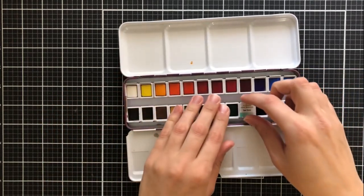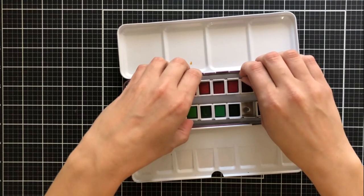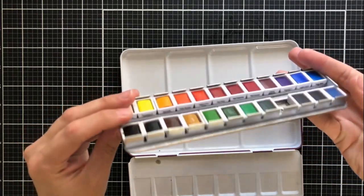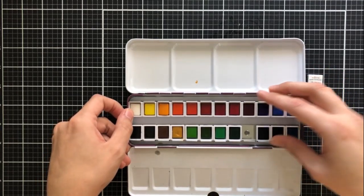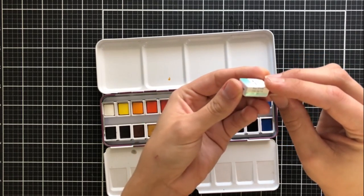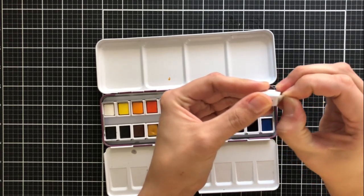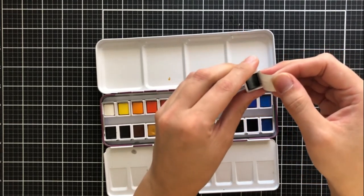I'll get into that a bit more in just a moment, but I wanted to show you that when you open the palette, you'll have these wrapped watercolor pans. I've unwrapped all of them except for this one. This watercolor palette itself actually removes from the tin casing so you can remove it and clean it. I'm going to show you how to remove the sticker from the pans — you just peel it up from the corner and it's easy to remove.